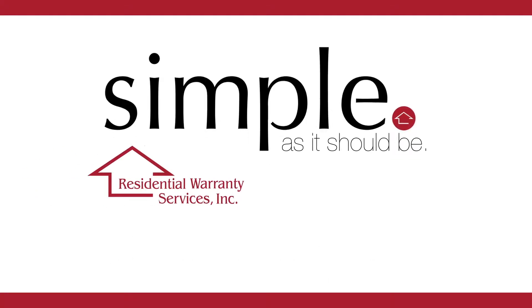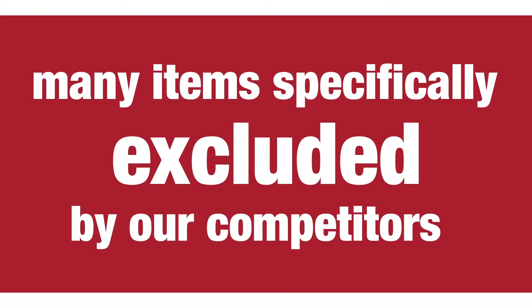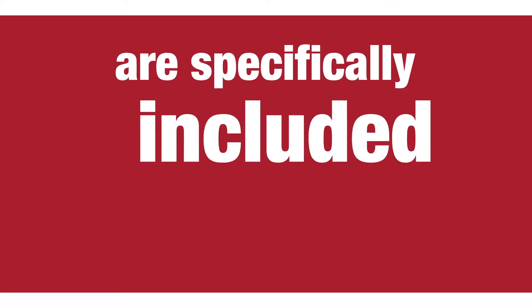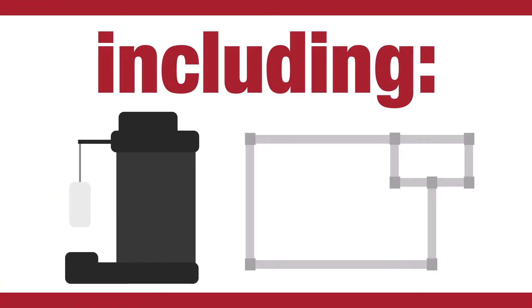The Simple Warranty from Residential Warranty Services covers these and more. Many items specifically excluded by our competitors are specifically included in the Simple Policy, including sump pumps, sewer and water lines, outdoor faucets, garage door springs and openers, and more.